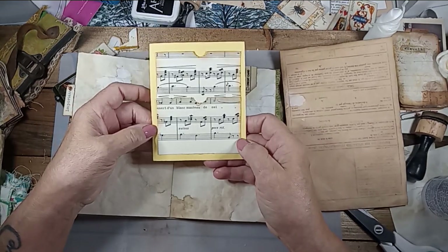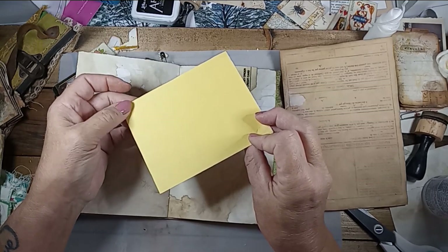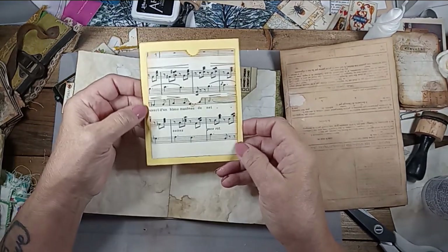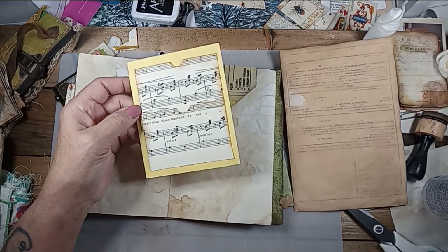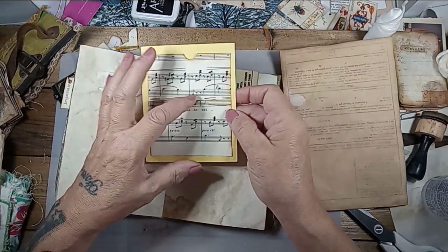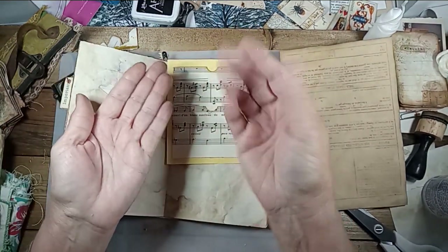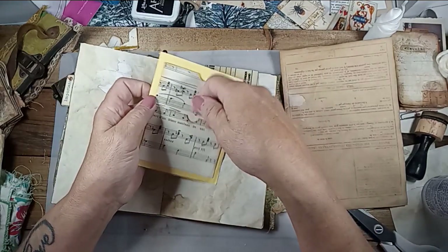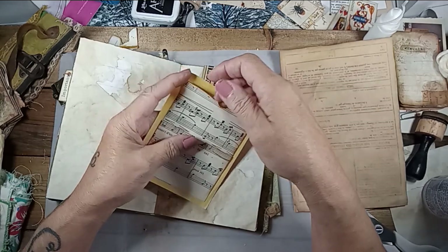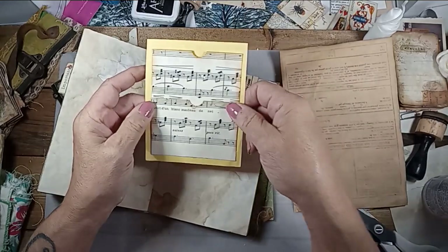This is a piece of card stock — you know those packs you buy at Walmart. Just scraps. I took a sheet music, folded it under, and cut the little circle punch thing out — maybe a half inch. And I just stacked one on the other. I actually did real tall ones too.